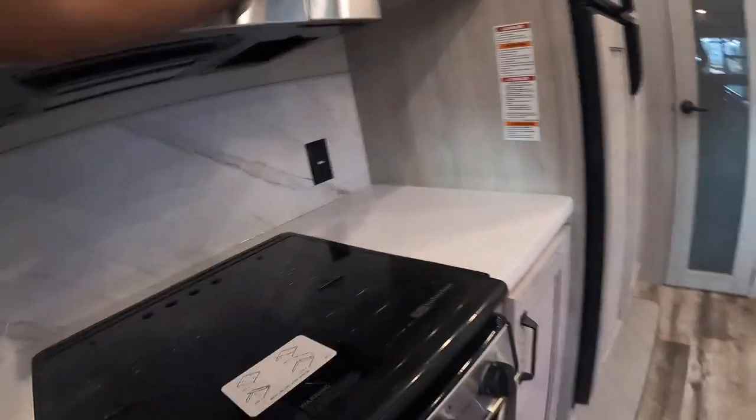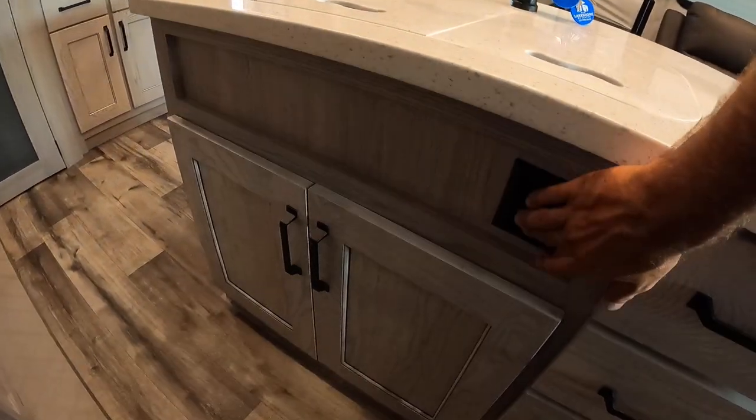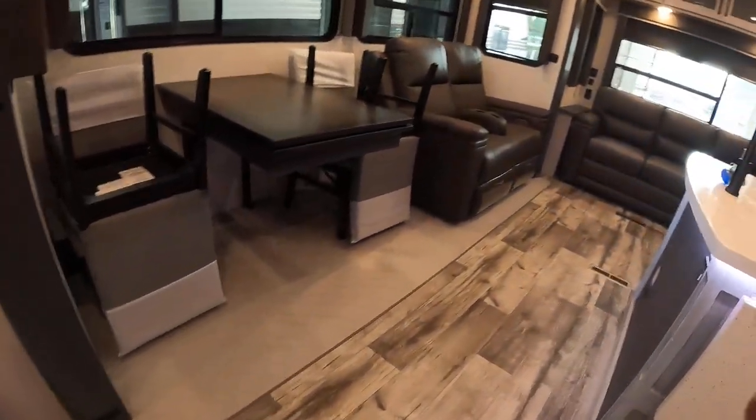The microwave is the best indicator of whether you have shore power — right now we're only running a 12-volt feed. Underneath the sink you'll have a light switch for underneath the sink area. That's going to complete our video. I hope you enjoyed it — thank you for choosing Montana.